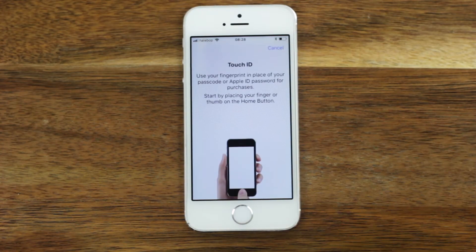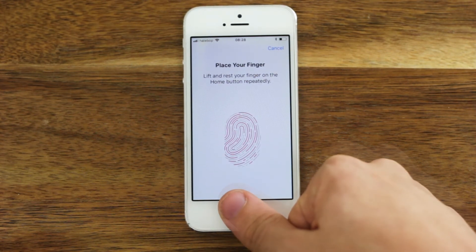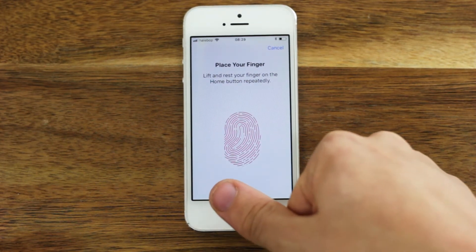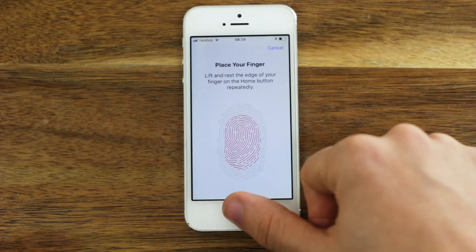Gently rest a finger or thumb on the home button — make sure not to make the button click. Lift and rest the finger repeatedly until you see the screen prompt, then adjust your grip and click Continue.